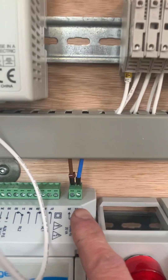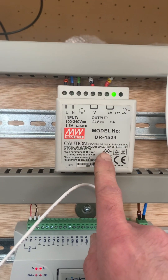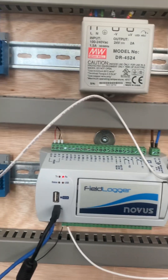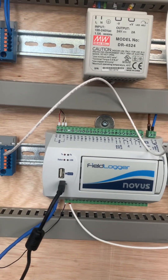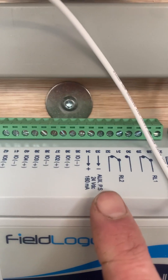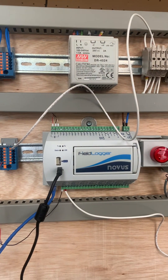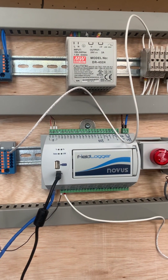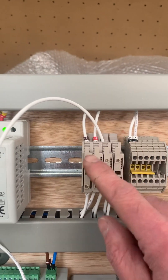You can see the AC supply going in there, and what I've done is put in a separate 24-volt power supply, just because we've got a number of temperature transmitters. There is a built-in 24 volts on here, but I'm choosing not to use that at the moment for fear of overloading it.